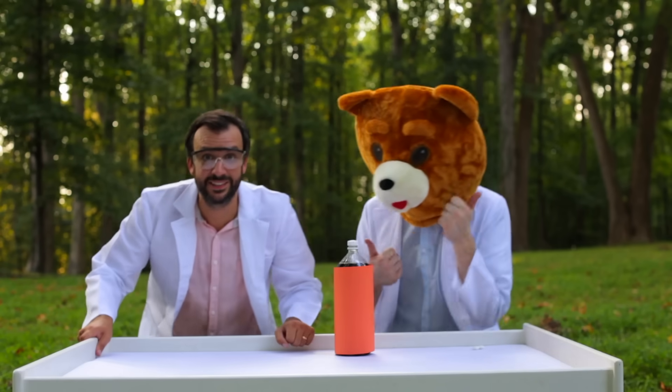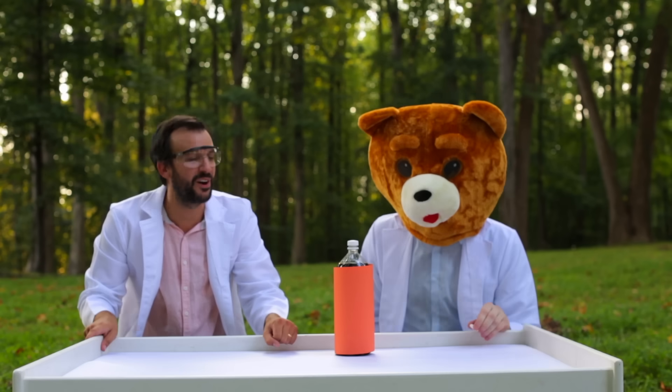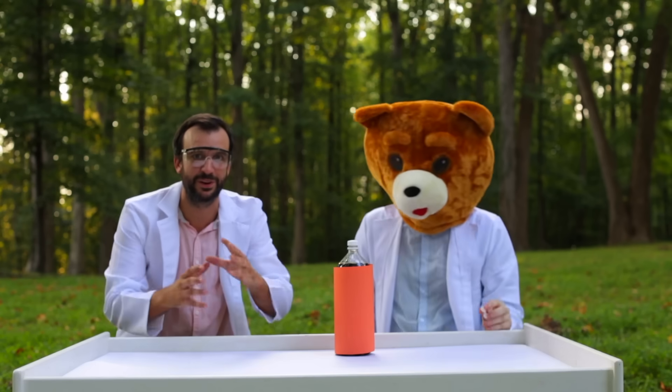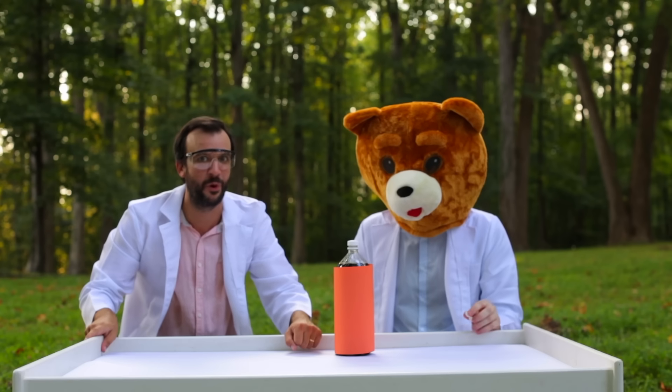Okay guys, today we're gonna be doing one of my favorite experiments. We're gonna be combining Mentos with Diet Cola. We're gonna start off small with just dropping two Mentos in the orange bottle — hopefully we'll get a pretty good explosion. But we're gonna be working our way up to eight Mentos, and hopefully we'll get an enormous explosion!